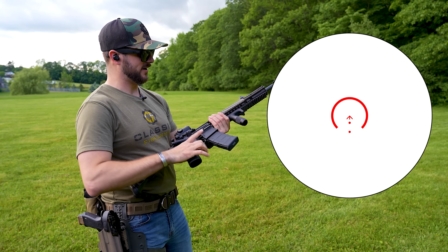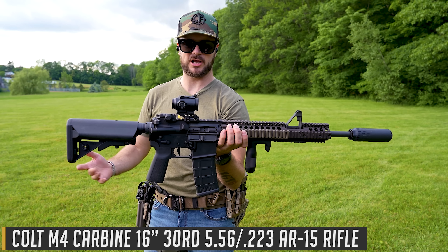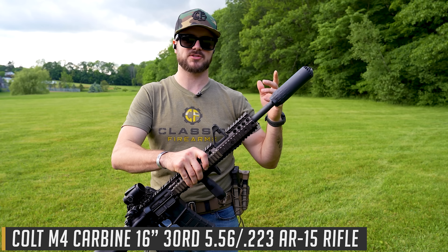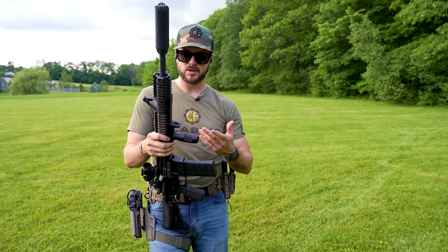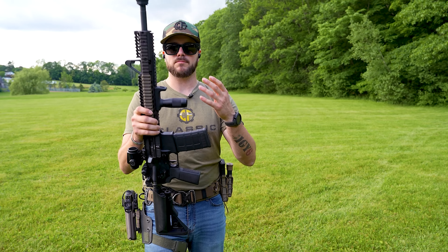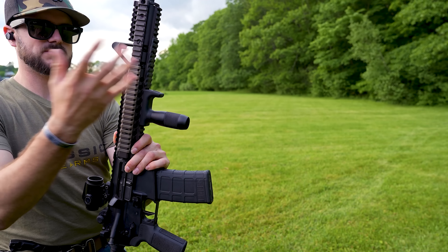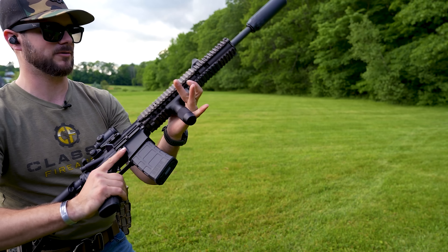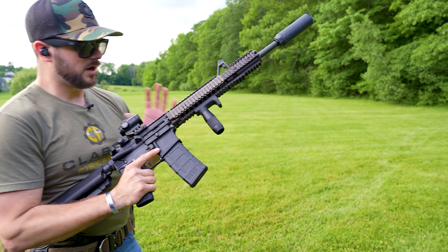I've got it mounted today on my Colt M4, which you guys have seen quite a bit on the channel. I do have the Huxworks Flow 556K silencer on it, and also something new from A3 Tactical — their modular vertical foregrip. It's available for M-LOK and Picatinny, has an integrated hand stop, and feels really good to use.